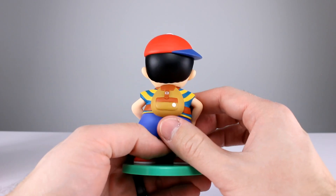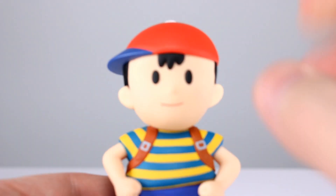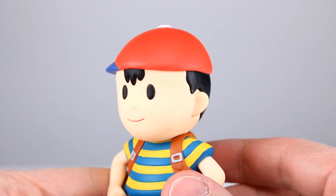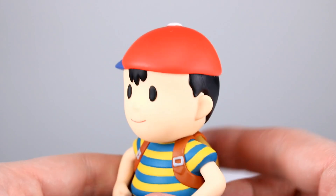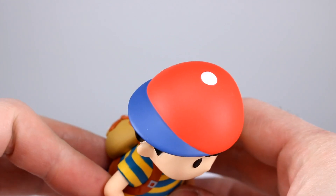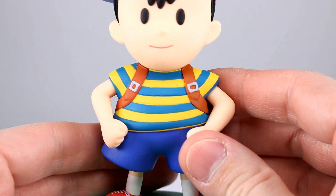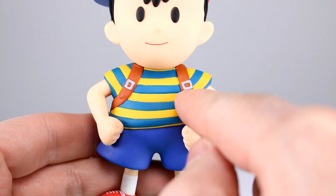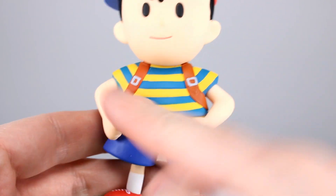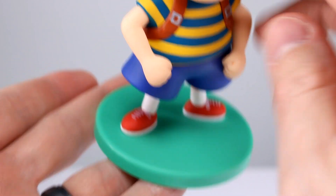I got this and it was not anywhere near the expensive prices that you find it on eBay for. It is painted fairly well — not super duper, but good enough. It is only Ness after all, so there's not a whole ton of paint going on. It is all painted but it's not a lot of detail work. It's clean enough — you can see the mouth is good, the line work along the different colors is good, the hair is alright, shirt's not perfect but it's close enough, and the buckles are a little questionable.